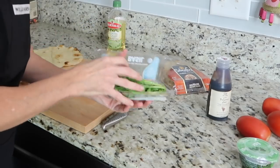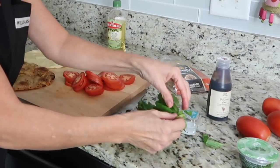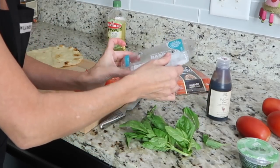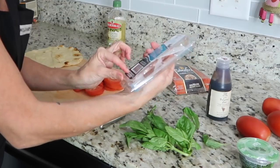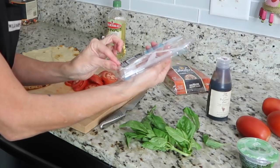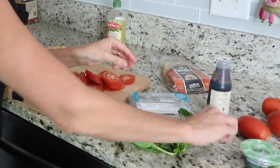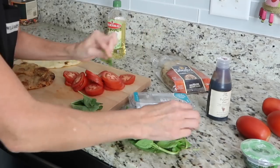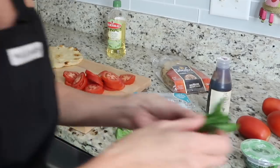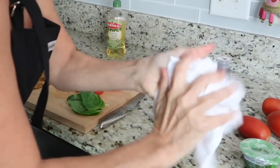Now we're going to take out some basil. It smells so good! We're going to pull some leaves off. It's organic — it says rinse before use — so we're going to rinse this off real quick before we use it. It smells absolutely amazing. So I've taken off some leaves and rinsed them off.